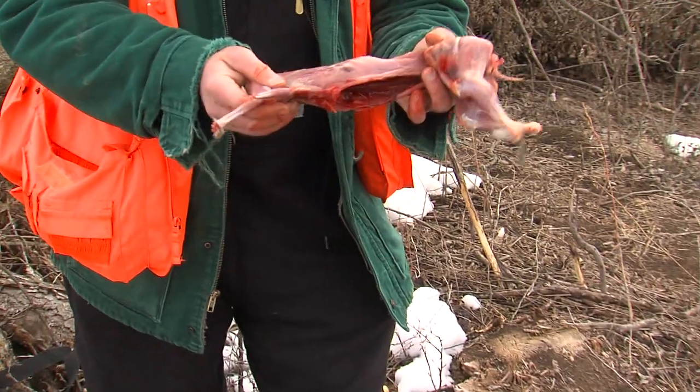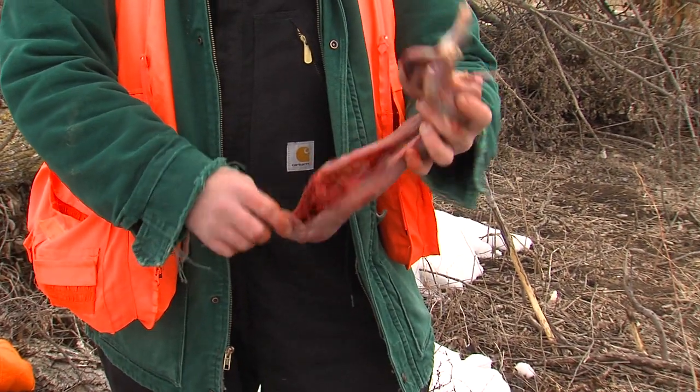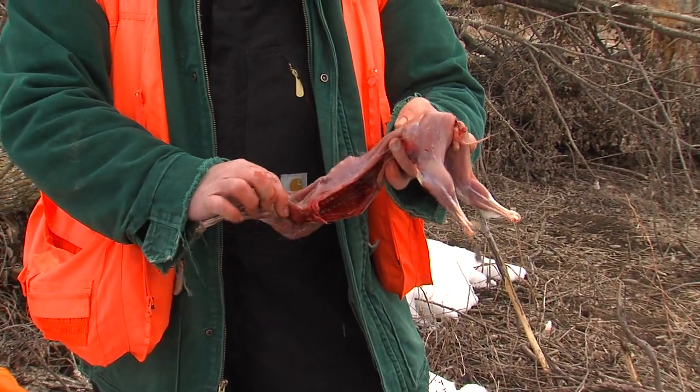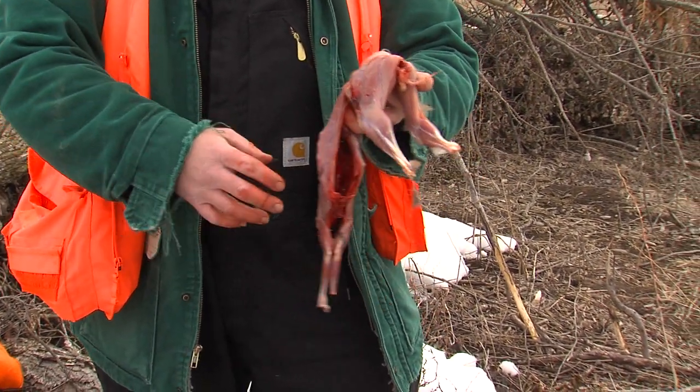And that's how you clean a rabbit — that took me less than five minutes. When you're practiced, you can gut a rabbit in a matter of a minute to a minute and a half, just the gutting process. The whole cleaning process when you're really practiced is three minutes at most. Then you want to let it air out and cool — lay it on a tree or something to get a chance to cool, and don't stick it in a plastic bag yet.